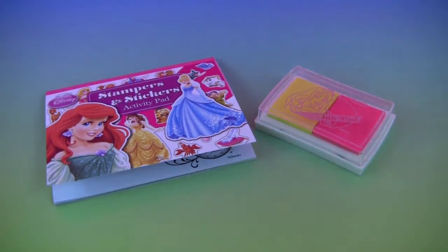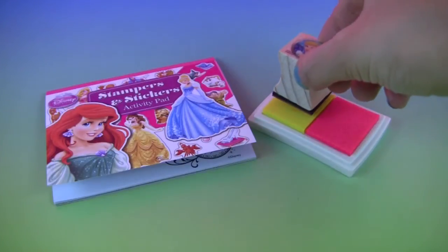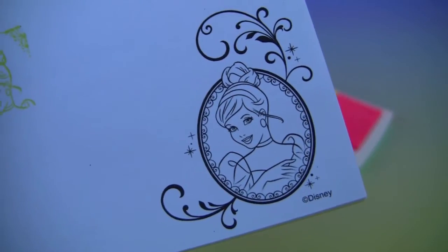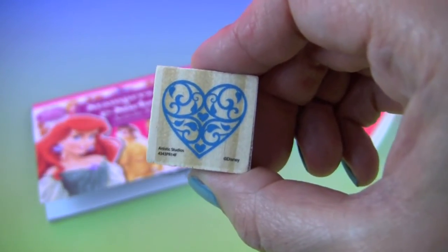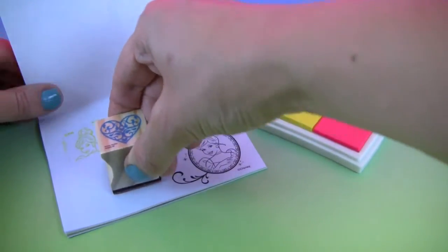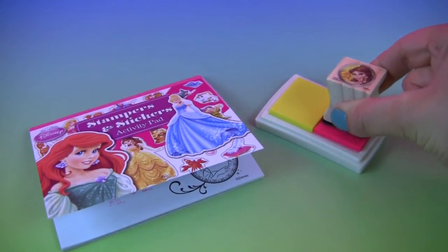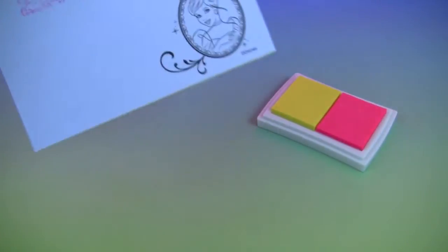Now let's have some fun with our stamps! First we will use our Cinderella stamp, just like in the picture. Here we have our blue heart. Let's try it in pink color. How pretty! Next we have our bell stamp. How lovely!